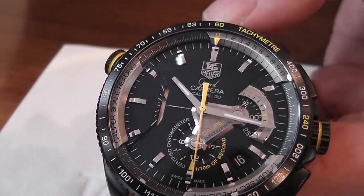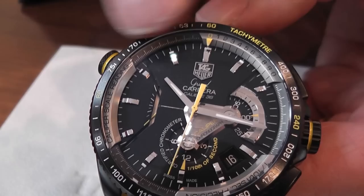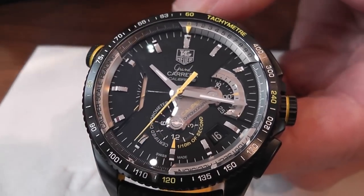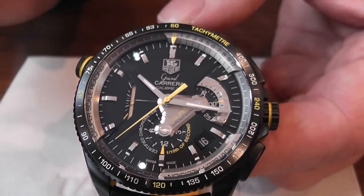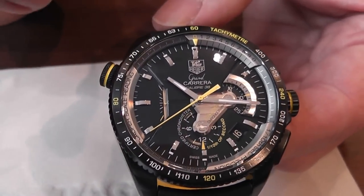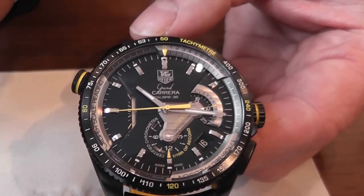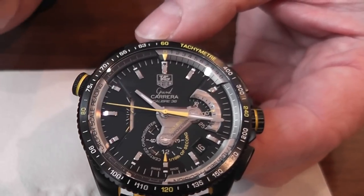You've no need to keep the chronograph going all the time — you're really just using up power. It's for a specific need, such as timing a race or timing something over a particular distance when you want to know the exact time to a tenth of a second. They use a lot of these with car races, the GT car races in particular.